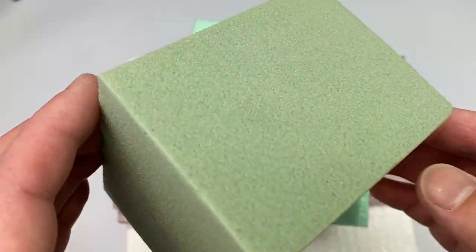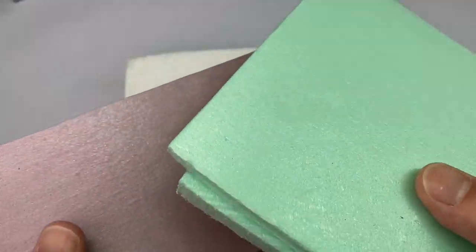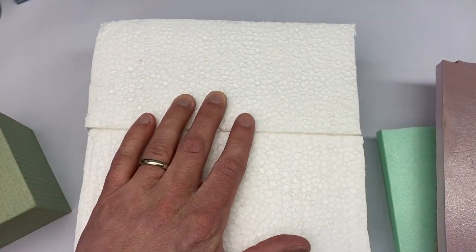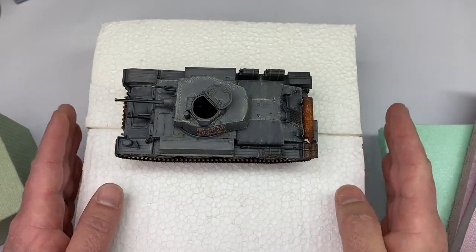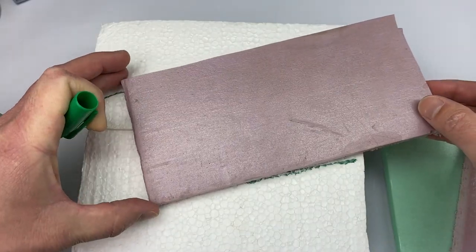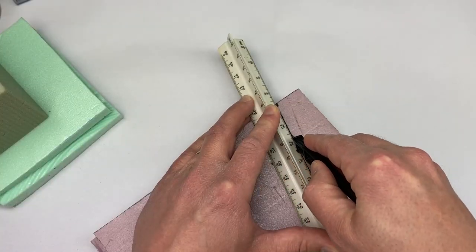This is floral foam for making floral arrangements. This is foam board insulation for insulating your home. And this is just regular old styrofoam for packaging. I wanted to see if any of these foams had a use in diorama building, since you can buy expensive foams to carve into and make things out of. I just wanted to see if regular items that you can get at any big-box store or home improvement store would serve as an alternative that you could actually use.